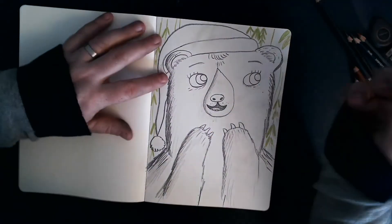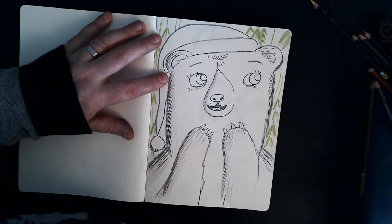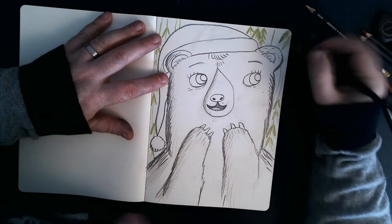Now staying on the leaves, I'm just going to add a bit more detail. I'm going to go back to my original pencil. Let's add some detail onto the leaves. The slightly bigger leaves will have veins running through them.